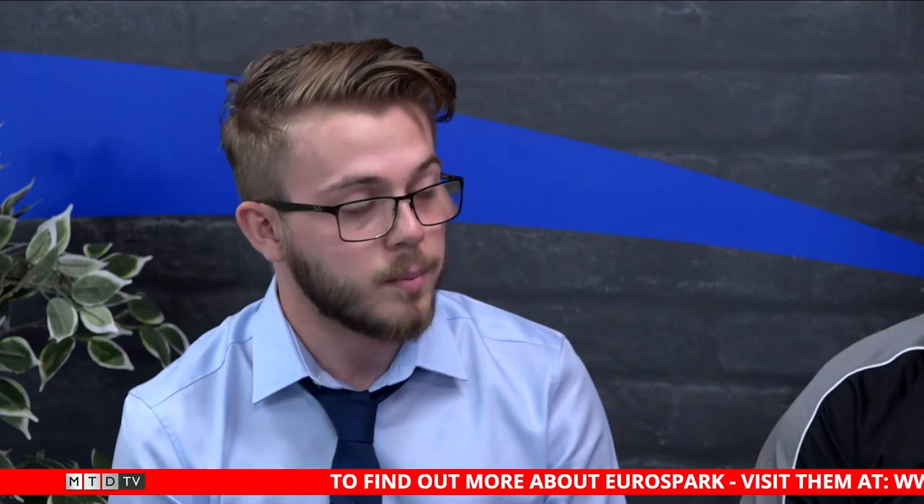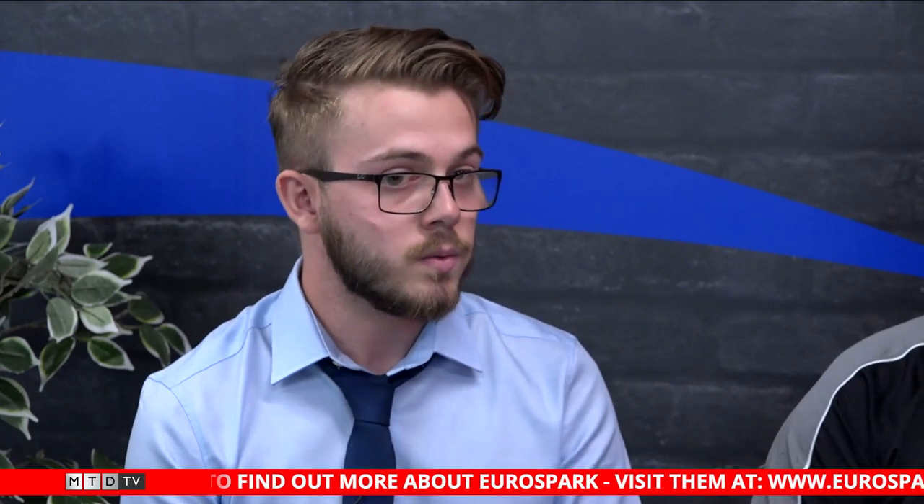Ryan, can you give us a little bit of an overview of Eurospark — where you're based in the UK, who you are, what you do? Well, we're based in Leicester, fairly central to the UK, so we cover the whole of the UK. We specialise in EDM. We sell the Joe Mars brand, which is what we're going to show you today — the range of EDM, so that's CNC machines, wire machines, EDM drills, the little tap buster, and we also do pre-owned machines.